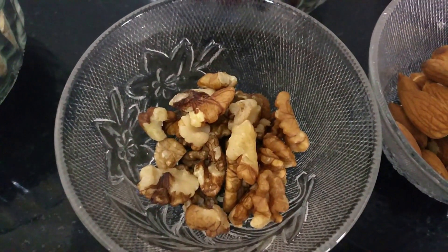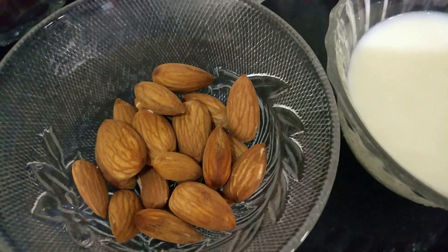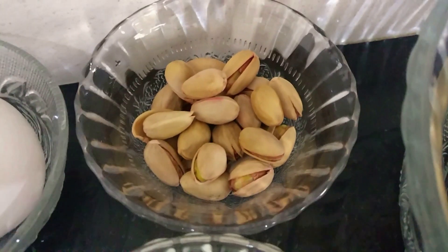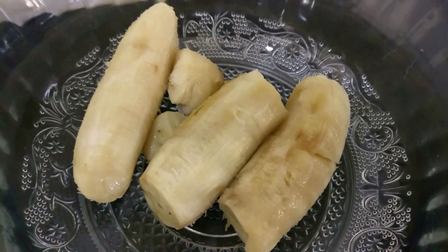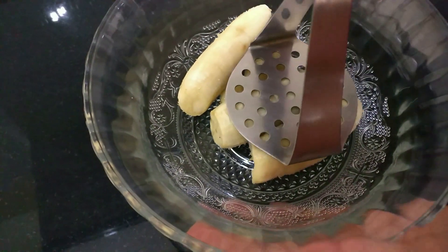Quarter cup of walnuts — I love walnuts! — quarter cup of badam, some milk, quarter cup of pistachios, one egg, and about three medium-sized overripe bananas. Let's get started.